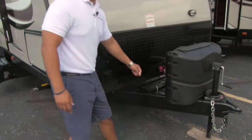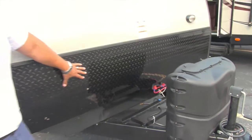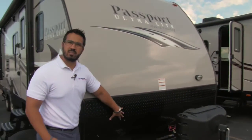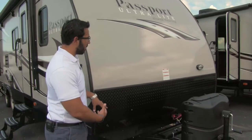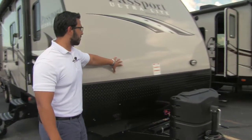Behind that are the rails for your battery box, and further back yet is the diamond plating. The diamond plating is there to help protect the front end from any rocks or debris thrown up by the tow vehicle, so it doesn't scratch and beat up your beautiful fiberglass front end.